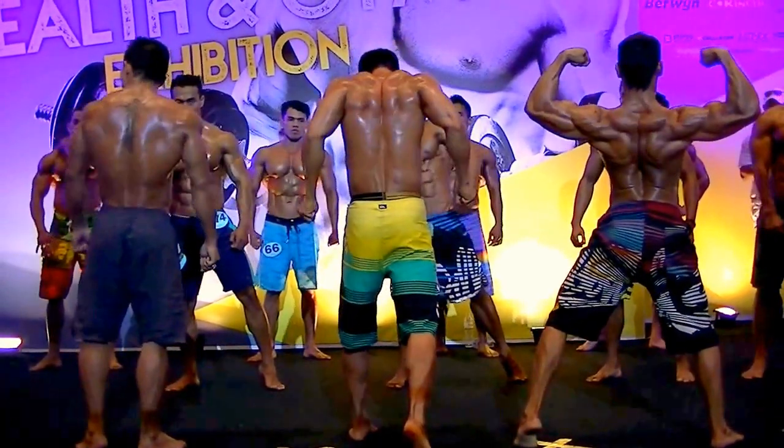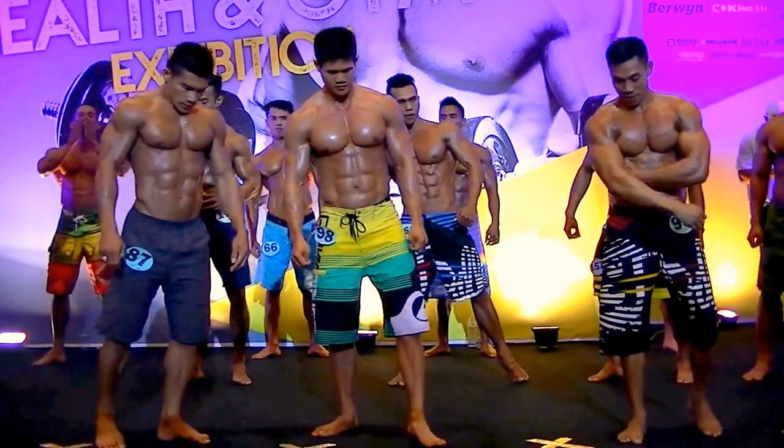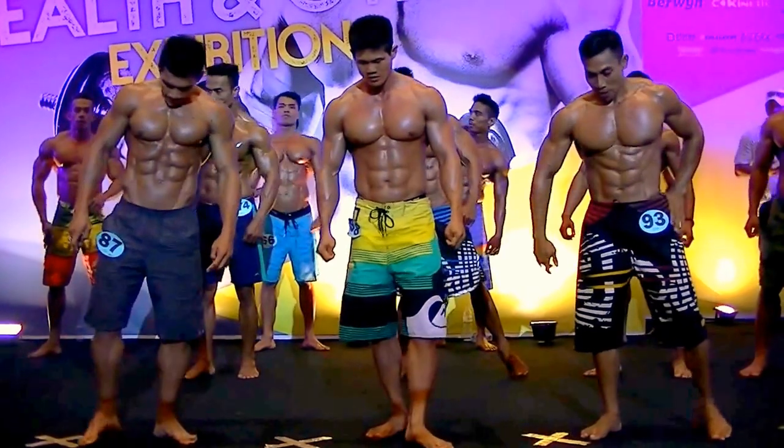Tiga, dua, satu dan cukup. Abdominal pose. Flex.